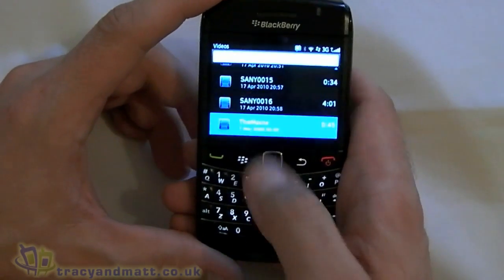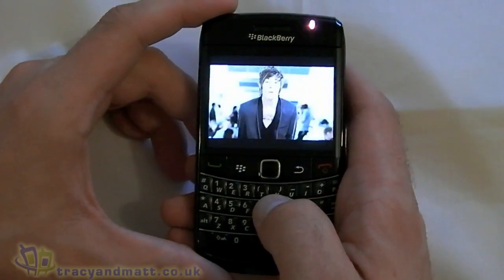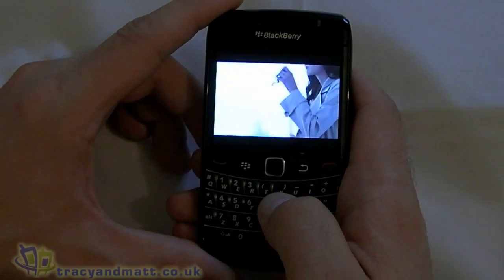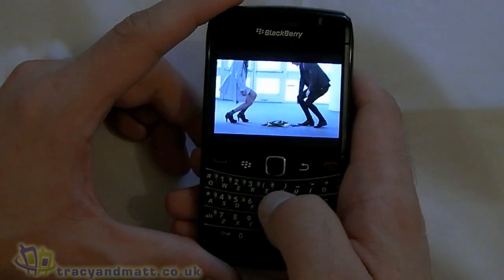Videos seem to work very nicely as well — let's just show you a very quick one. Due to the screen size, I don't know if you are going to be wanting to watch a whole movie on the BlackBerry Bold 9780, but the option is there if you want to. Looks alright, doesn't it?